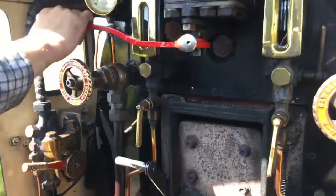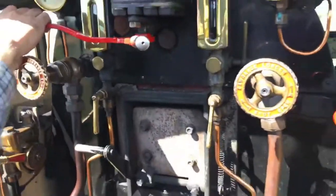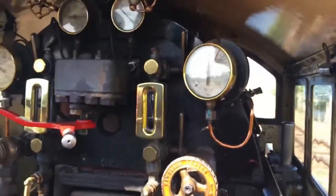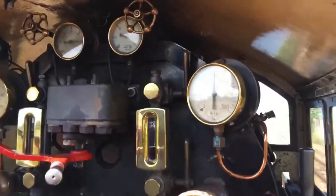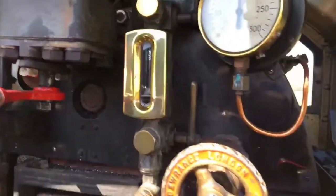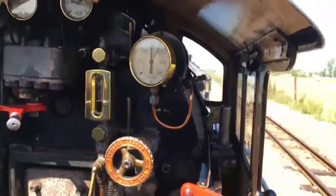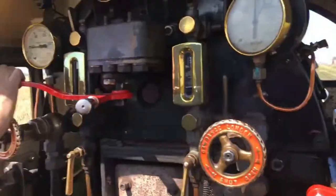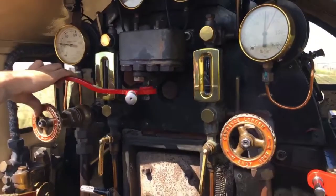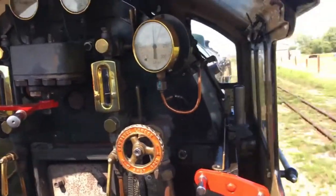The regulator's almost shut now — almost no steam going to the cylinders. The steam chest pressure gauge is almost back to nothing. We're coasting. The water level's gone down quite a bit now; it's being replaced by the water injector powered by the steam. Just a breath of steam to keep the speed up — we've got the train up to speed, just a breath of steam to keep us moving.